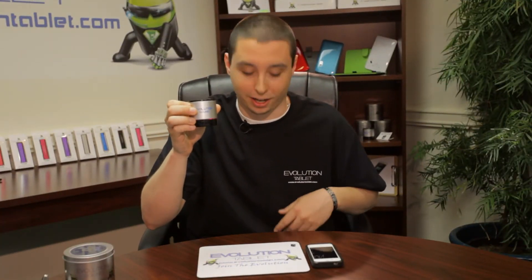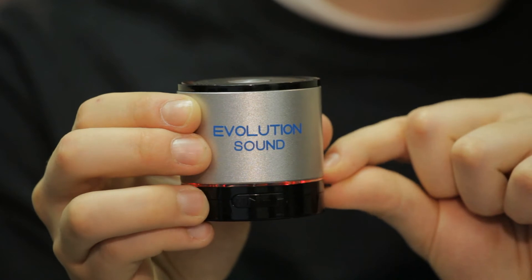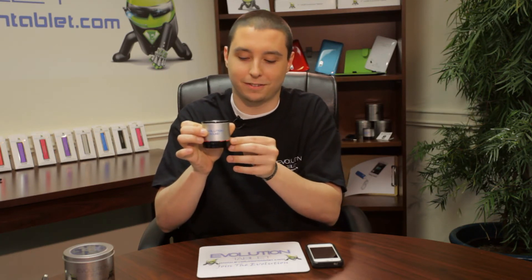Some of the other features of the Evolution Sound is it also is an MP3 player. With the SD card slot, you can put up to 8,000 songs on it. [Speaker]: Your MP3 player mode is on. It's also an FM radio. [Speaker]: Your FM radio mode is on.